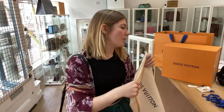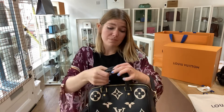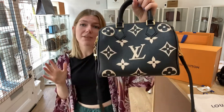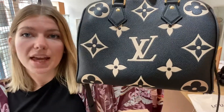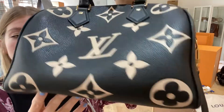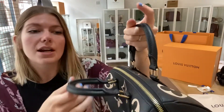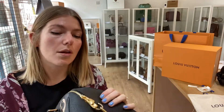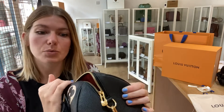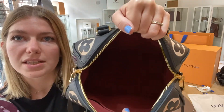You have all the bits and pieces with it and it is in excellent condition. This is essentially new — I don't think it's ever been used. There is no sign of wear anywhere at all: not in the corners, not on the leather, not on the interior, not on the hardware. It is all perfect. So if you love things to be perfect, this is the bag for you because it is pristine.